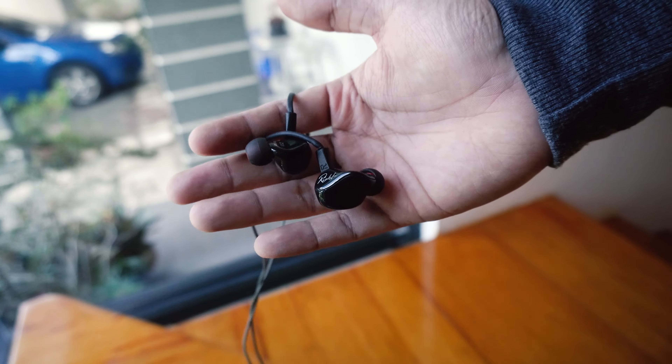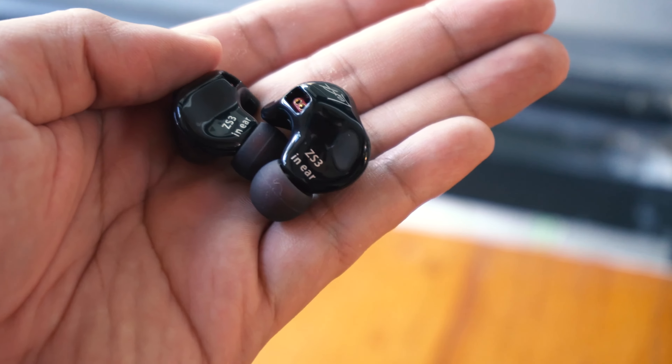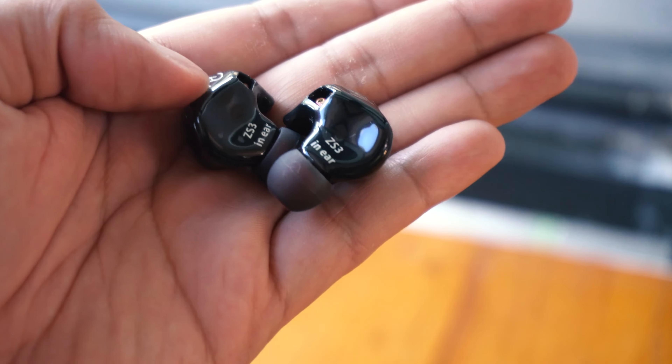Right now we're going to review the KZ CS3 IEM monitors. I recently reviewed its bigger brother, the KZ ZST IEMs, which I'll link right here — you guys can check it out.